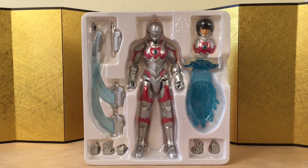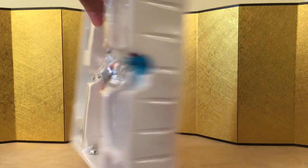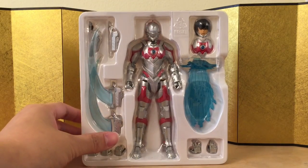Here we have the figure through the packaging, and I'm pretty damn impressed with the amount of stuff it came with. This is one of the few times where I felt like a Tamashii Web exclusive is actually worth it. He does come with a stand as well, and this is pretty cool. I like it so far.